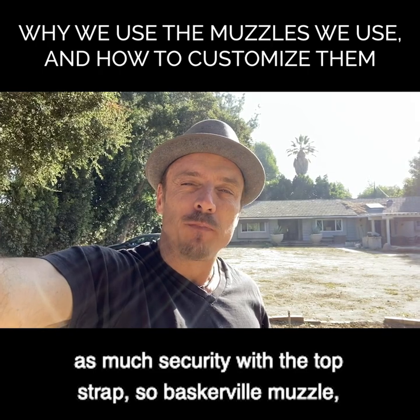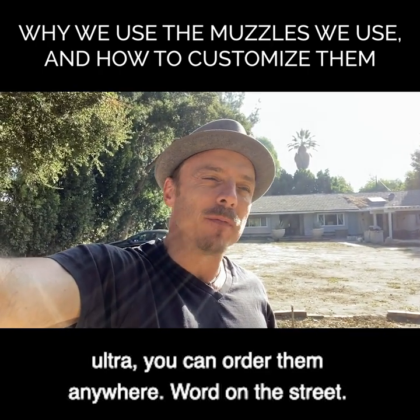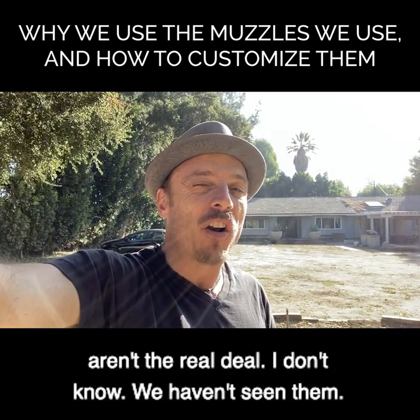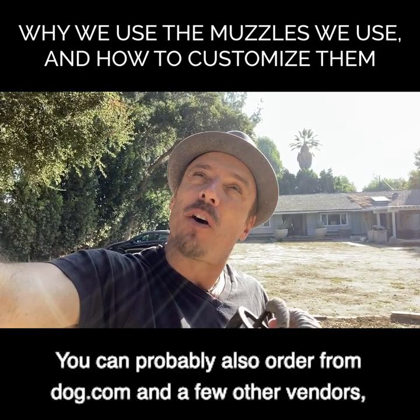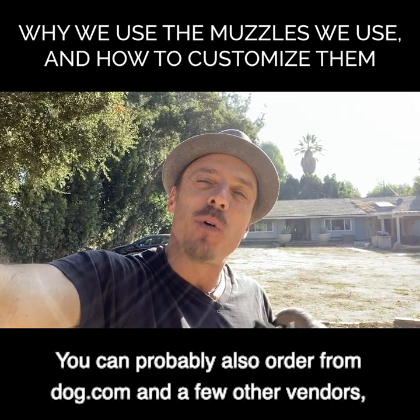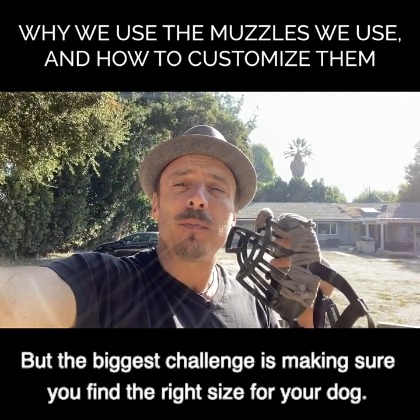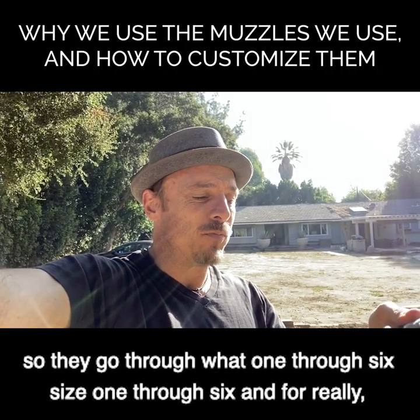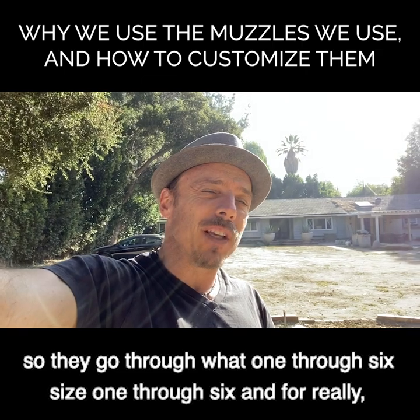The Baskerville Ultra muzzle - you can order it anywhere. Word on the street is there are some copies on Amazon that aren't the real deal, though we haven't come across them. You can also order from dog.com and a few other vendors. They're inexpensive. The biggest challenge is making sure you find the right size for your dog - they go from size one through six.